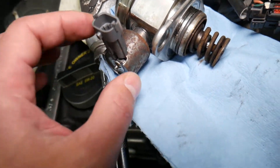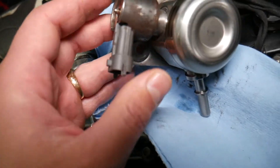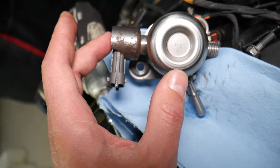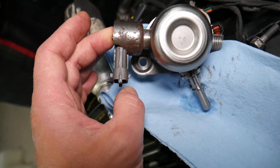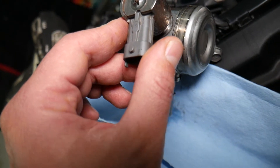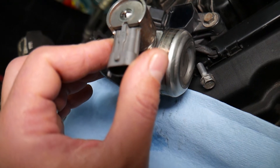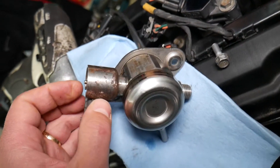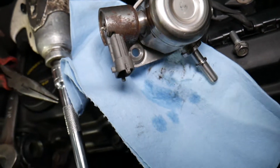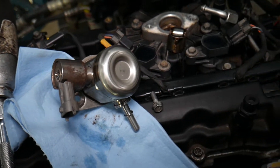Looking at the pump, you have this device right here with one wire. The purpose of this device is to measure whether there is enough fuel volume going to the pump. If that sensor is not reading correctly and not working, your pump will not function — your car may not start, or if it does start it will have no power.